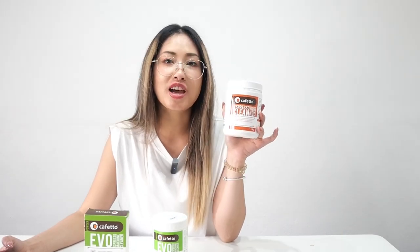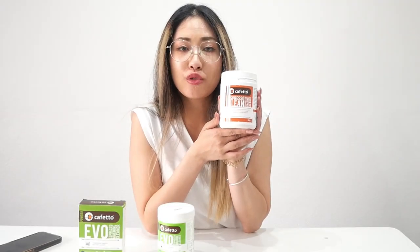So why do we need to clean our espresso machine? Because most of the time when we brew coffee there is coffee oil, solubles, or stain. This powder is going to remove coffee stain, coffee solubles, and coffee oil that is left over when you brew espresso.